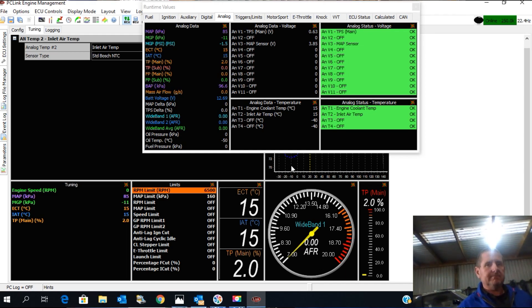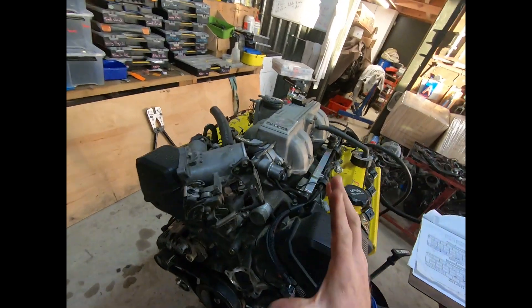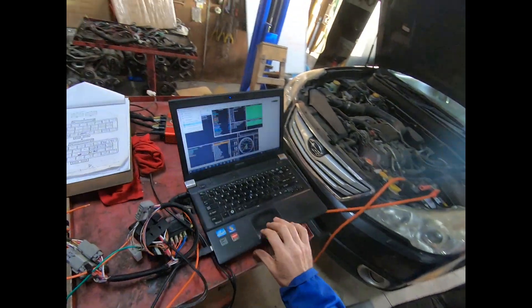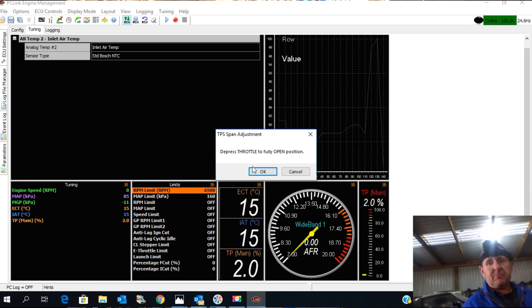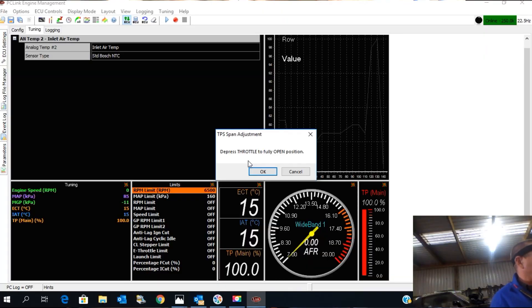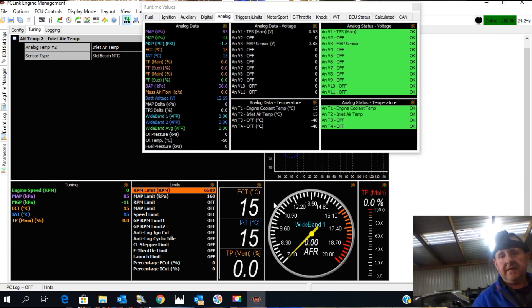It's really simple — it will require two hands. We go up to Options, then TPS Setup. My TPS on the throttle body is mounted where I can get at it. It says depress the throttle to the fully open position — fully open — push OK. You can see down here it now says 100%. We then release to the closed position and push OK, and it zeroes that up.